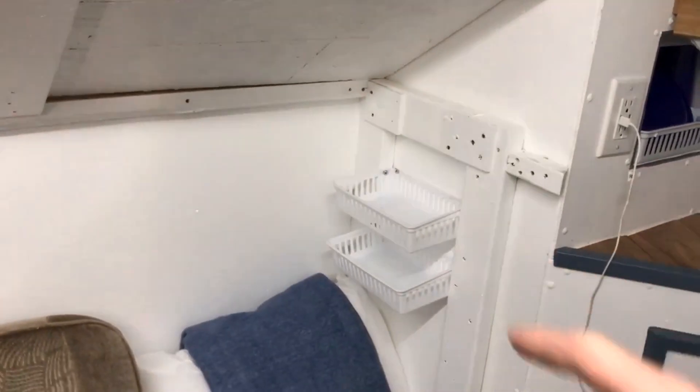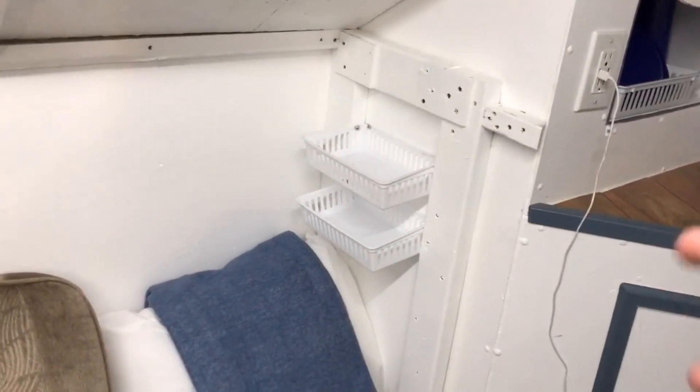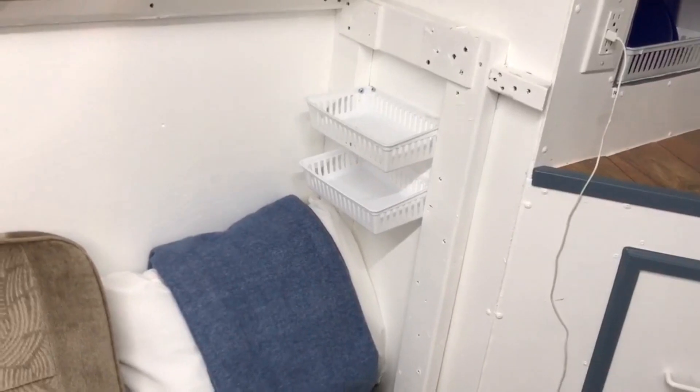Over here, I put some shelving up. So if you come in, throw your wallet, your keys, whatever. I got two of them.